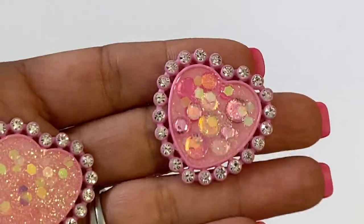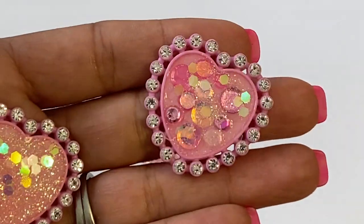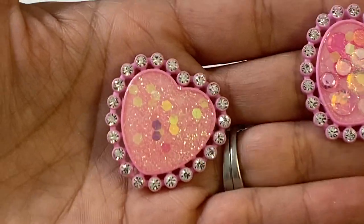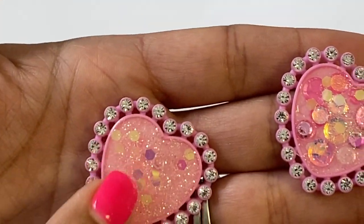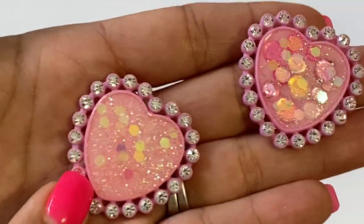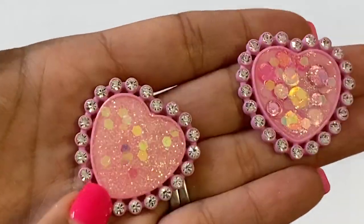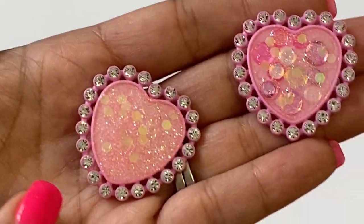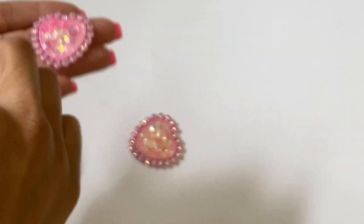Here are a couple more that I made, again using that really pretty confetti sequin from Cartwright. And this one I just used glitter and then this little tiny glitter sequin that I have from Michaels. I really like the way that one came out — it's so shiny and pretty when you add all that glitter mixed in.